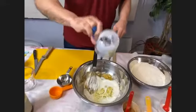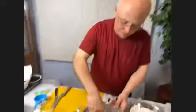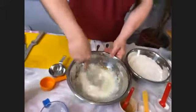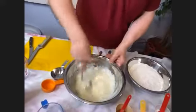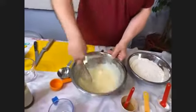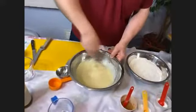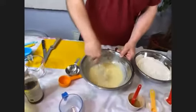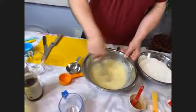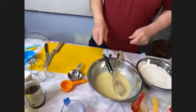Whisk this really well together with the vegetable oil — make sure you get all those brown sugar clumps out. Go up against the side of the bowl, then set this aside.